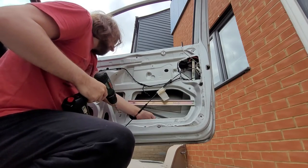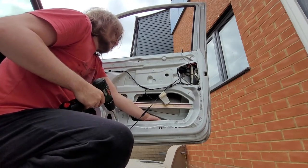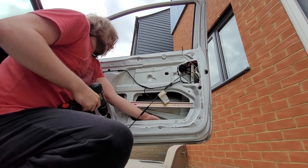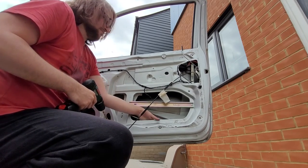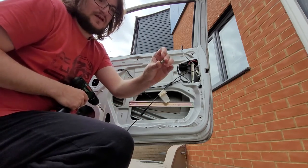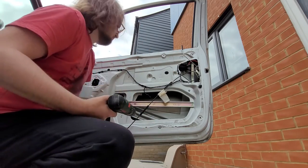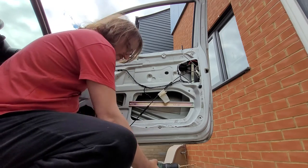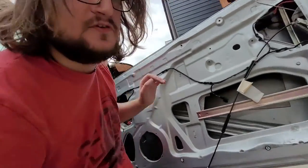Hey, I've just spotted part of the mechanism that pinged off when it originally broke. If I can retrieve it out from the void in the door - here's a nice grot-covered spring. I think I might pause it for this bit because it's just drilling out rivets, and I'll save you the pain of watching that.